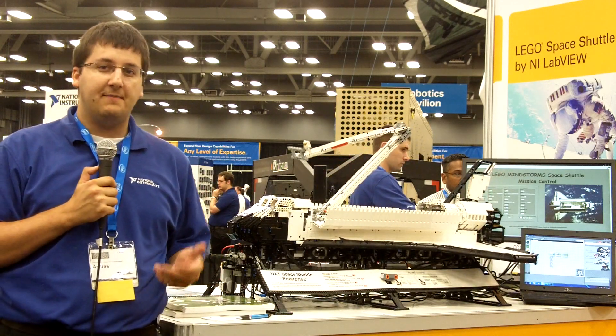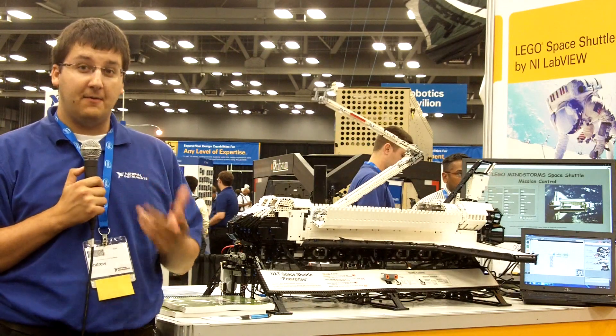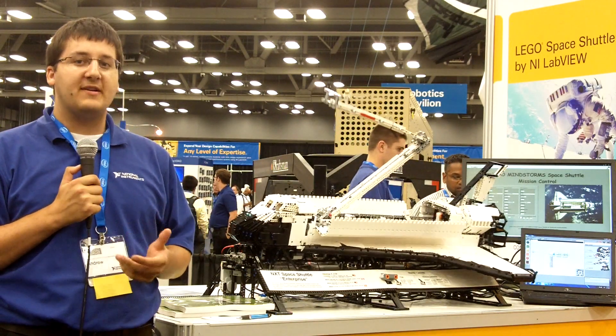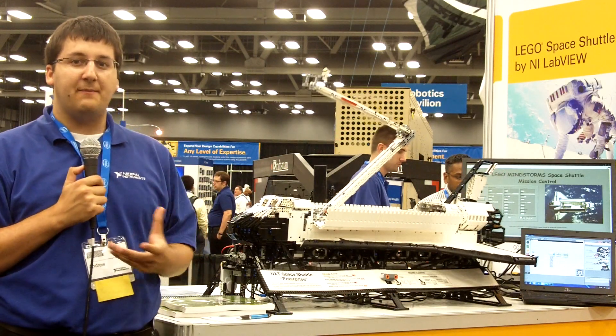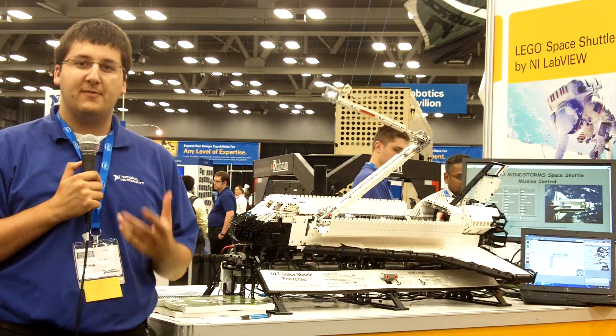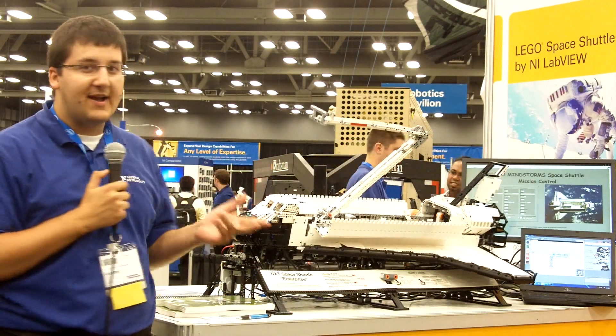The concept was originally designed back in October 2010 in a meeting in the Netherlands with LEGO, where we were thinking about cool projects that we could come up with. Following that discussion, we put together some plans and broke down the project into manageable pieces, and in January 2011 we began construction on the model you see behind me.